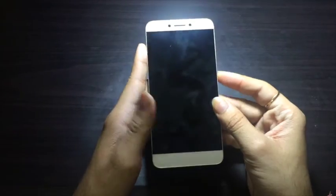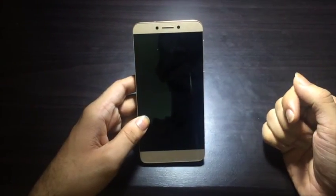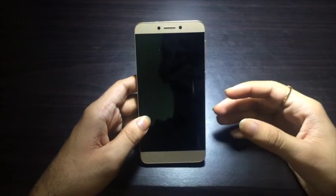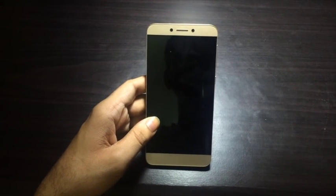Overall, the LeTV 1S is a brilliant phone for the price, but it does have its own cons. In the comment section below, give us your views regarding the device and press the like button if you enjoyed watching the video. Thank you.